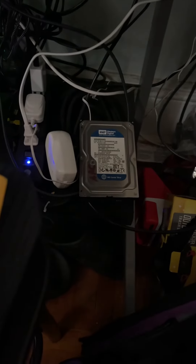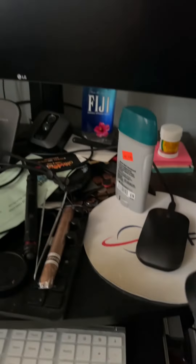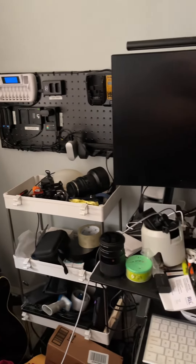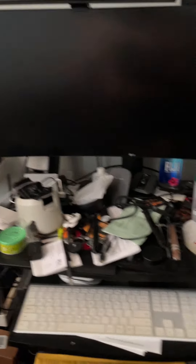That's my backup part — this external drive, I just modified it. So basically this is my workstation. I'm still cleaning up right now, it's kind of messy.